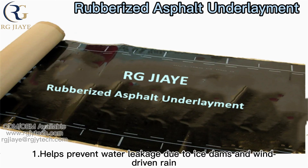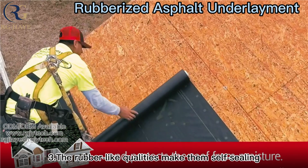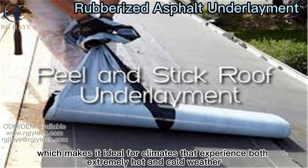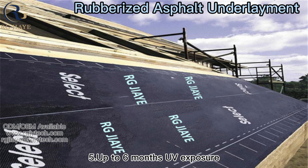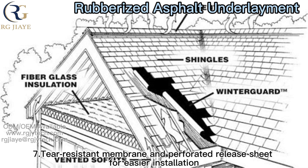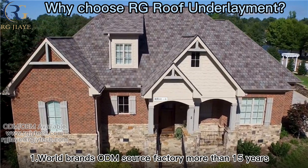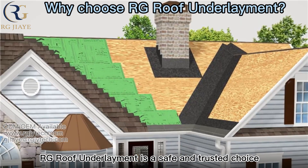It helps prevent water leakage due to ice dams and wind-driven rain. Self-adhesive for watertight sealing, the rubber-like qualities make it self-sealing around fasteners such as staples and nails. Inherently flexible, it is ideal for climates that experience both extremely hot and cold weather. UV exposure is rated up to 6 months, with a non-slip surface for safe application. Tear-resistant membrane with perforated release sheet for easier installation. Meets most building code requirements. With more than 15 years of ODM experience, quality is what RG has been pursuing — RG roof underlayment is a safe and trustworthy choice.